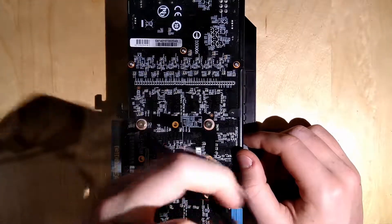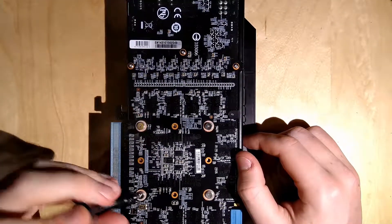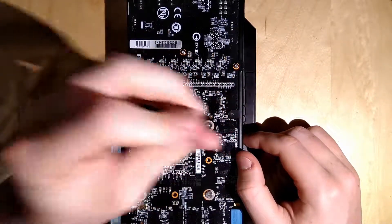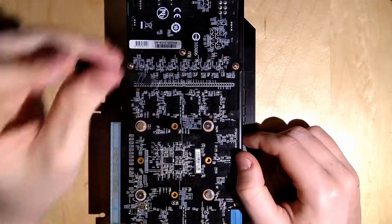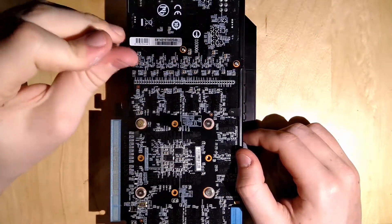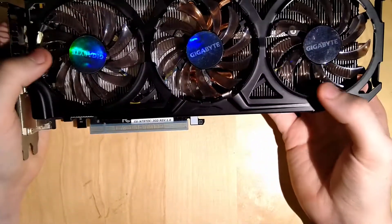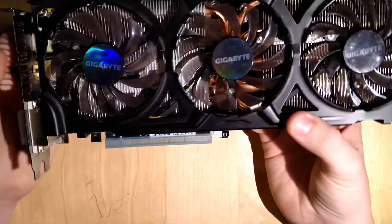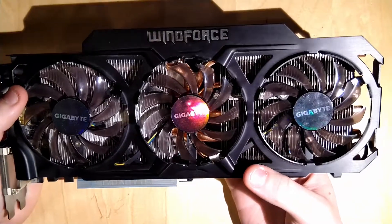Now we've got to tighten them all down so the cooler sits tight and spreads that thermal paste evenly across the die to all the areas where we might not have covered the die all the way. Now it is tight and the 780 Ti is reassembled. New thermal paste - and now it's proper high-end thermal paste.